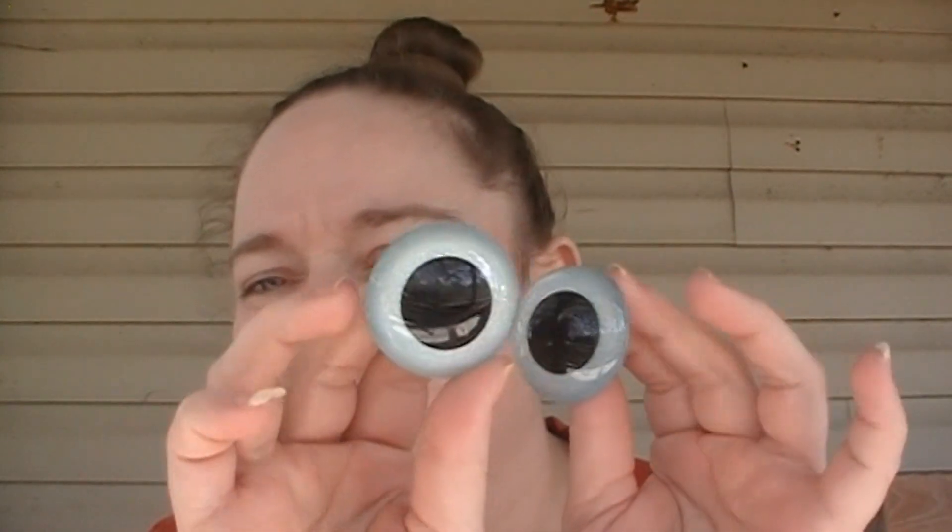These eyes — I don't know if you guys can see the glitter, but they are glittery. They're also UV reactive, so I'm going to set these in the sun for just a minute because the color will actually change. And they're also glow in the dark, so that was pretty cool — this is the first time I've ordered from this company.